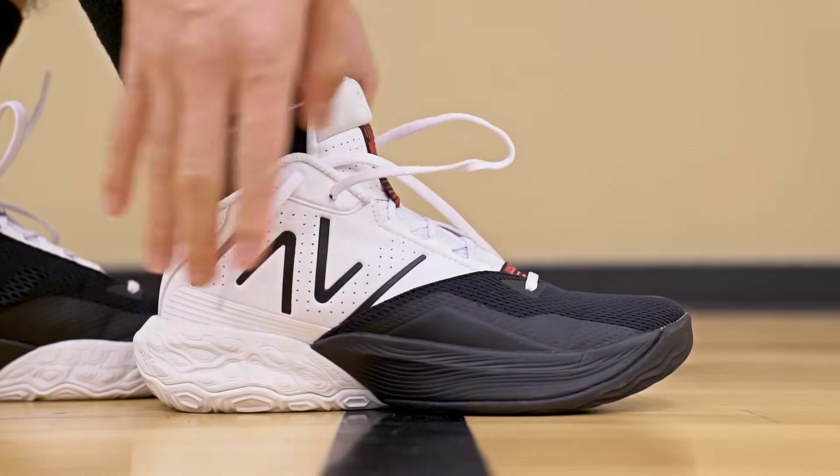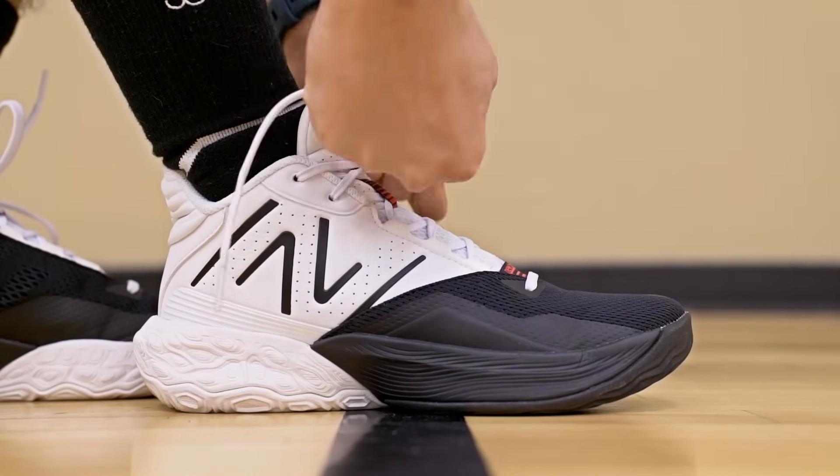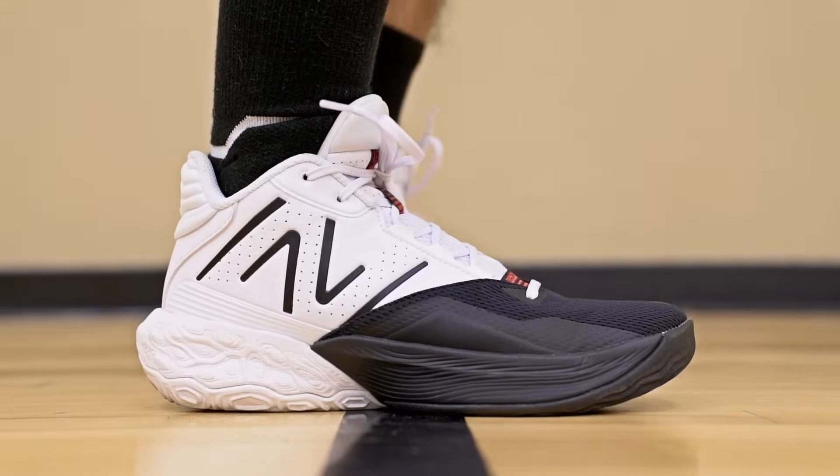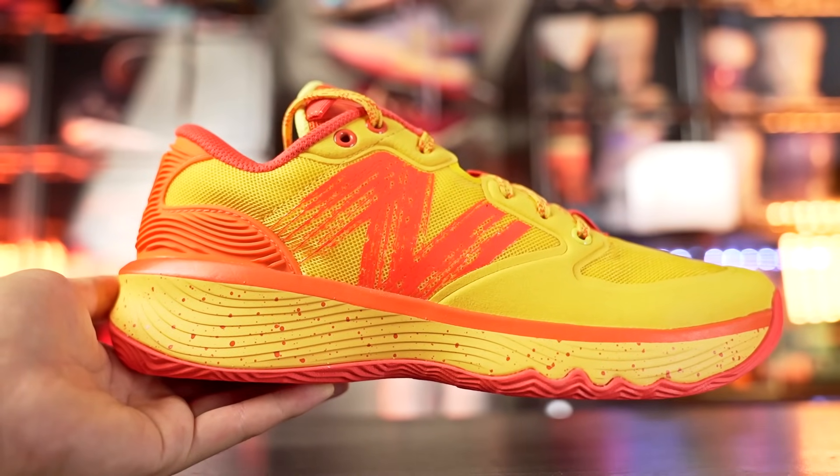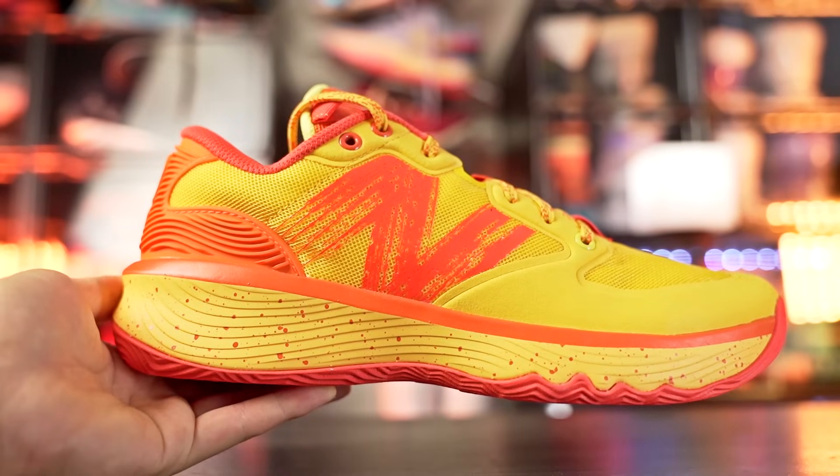Hey guys, I'm Sammy and welcome back to the Soul Drop. This is my performance review of the New Balance 2-Way V4 — a shoe made for 2-way guards. This shoe line from New Balance has been absolutely amazing, the best they've been offering in my opinion. It's only 120 bucks. The Kawhi 3 is $160 and not as nice for performance. The Fresh Foam BB had a defect and was recalled, though it's available again, and they also have the Hezzy Lowe's as their budget shoe line. Anyway, if you want to cop, I'll try to leave the link in the description.